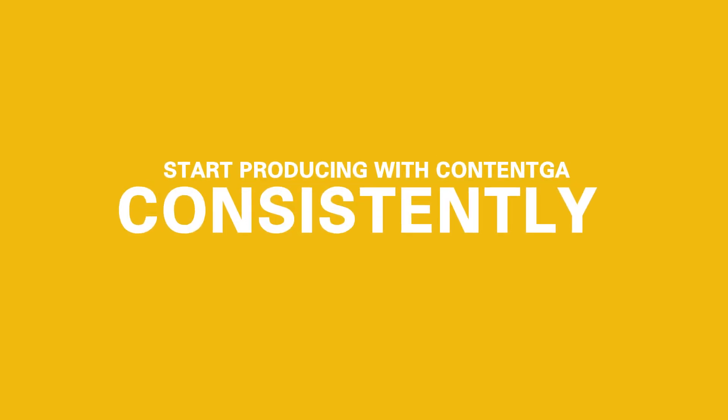One of the frequently asked questions that we get here at ContentGA is, does it really take all of that? And you know what? We can show you better than we can tell you.